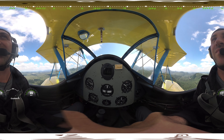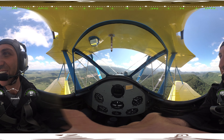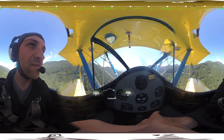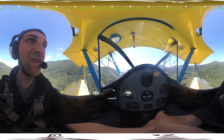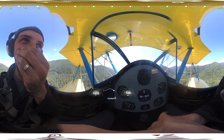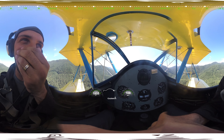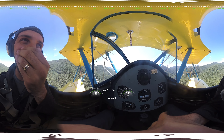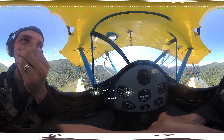All right, we're in the Stearman, we're ready to go. Here we go!